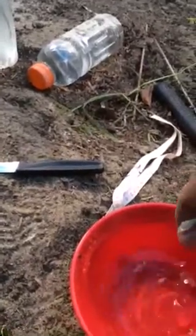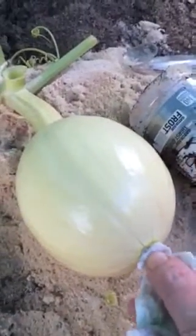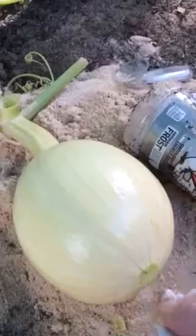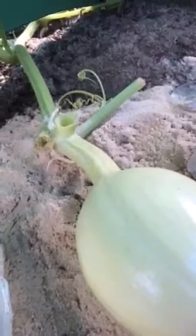So what we do — I'll set it down to show you how we treat it, hopefully get a decent view. We take a solution of one to ten bleach, and I stress: do not touch the pumpkin with the solution. Just put it where the blossom end is to kill any bacteria that was in there. Just like that — one more time.